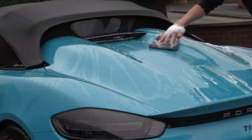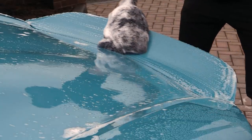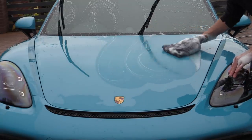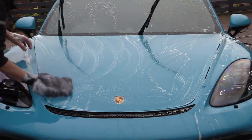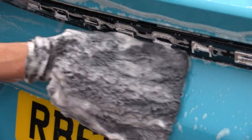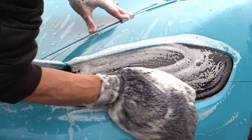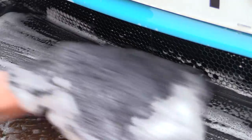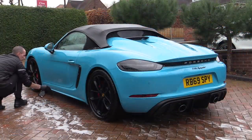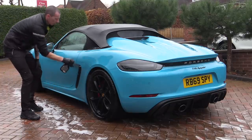A soft microfiber mitt — which to be honest is more like a plush towel — was used for the contact wash with a wax-free shampoo. I didn't use the hybrid solutions ceramic wash and wax from Turtle Wax here, as a decontamination wash prior to polishing and protecting is all about deep cleaning and stripping the car back, not laying down superficial layers of protection. As miserable as cold damp weather like this can be, one of the major plus sides is that you don't have to worry too much about chemicals drying on the car. I couldn't really feel any roughness on the surface, so decided to keep things simple and chemically decontaminate with an iron remover only, then spot remove any small bits of tar later as necessary.